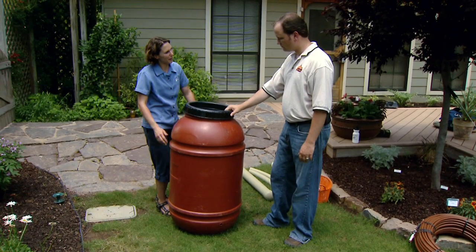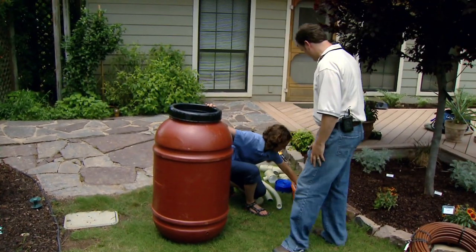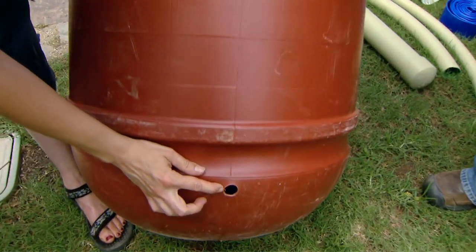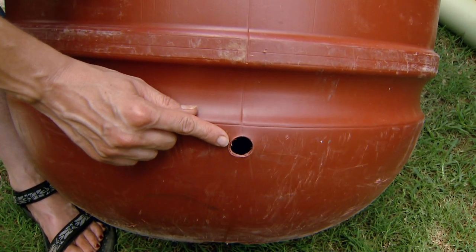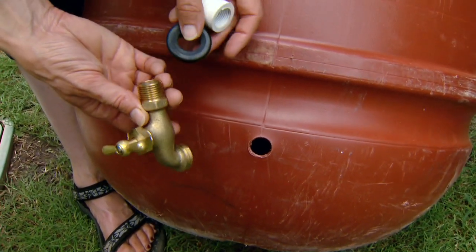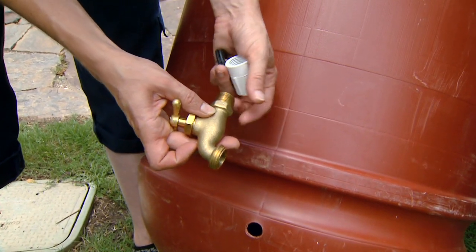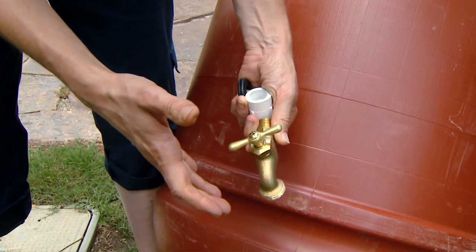We're going to start putting this together from the bottom and work our way up. The first thing we're going to do is attach the spigot. This particular rain barrel was pre-drilled, but if you get one that is not pre-drilled, you can either drill your hole and seal it with O-rings, or use a tap and die to put threads onto it. This one has threads in it. We're going to attach our spigot, put our O-ring on the inside, and attach it with the pipe connector. You want to make sure it's a secure fitting, because every time you turn it on and off you're putting pressure on it.